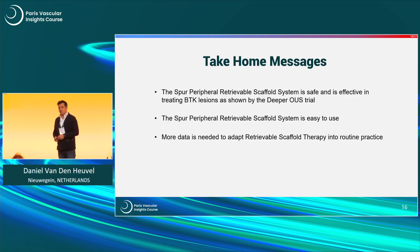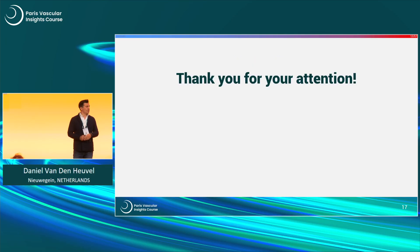My take-home messages: the spur peripheral stent system is safe to use, it's effective in treating a BTK lesion as shown by the DEEPER OUS trial, it's very easy and intuitive to use. We do need more data to see where exactly the spur stent fits into the vessel prep algorithm together with all the other devices. Thank you for your attention.